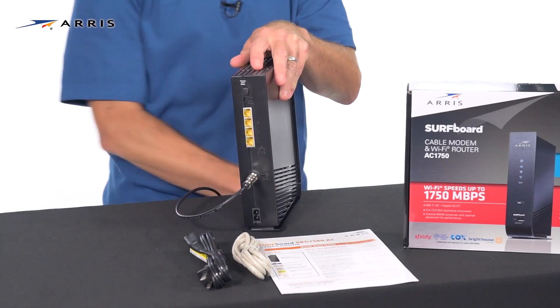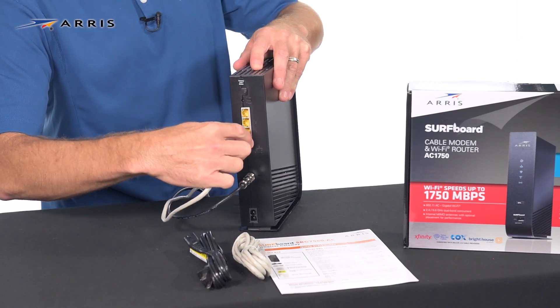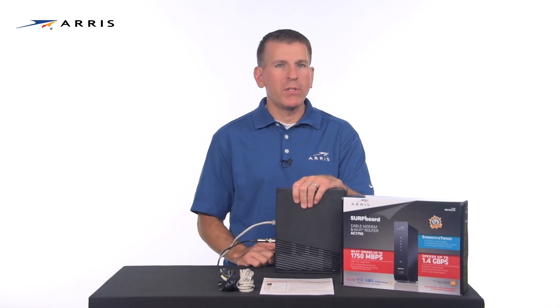Using the included ethernet cable, connect it to one of the ethernet ports on the back of the device. This will allow you to confirm connectivity once setup is complete.